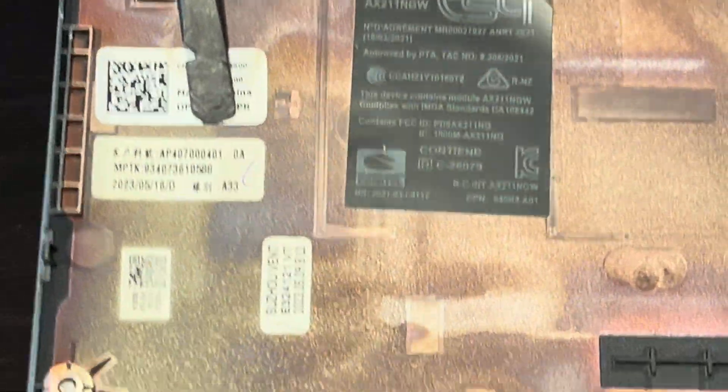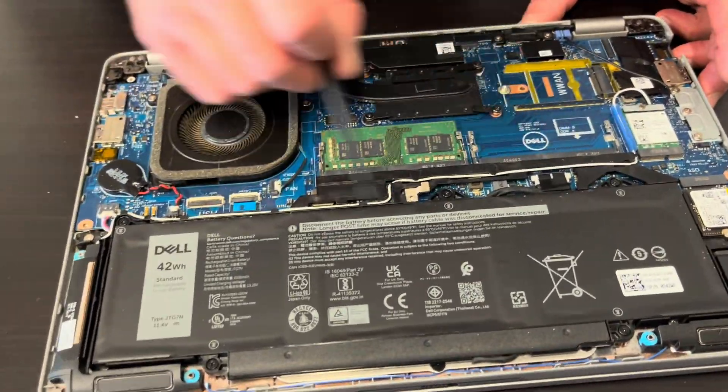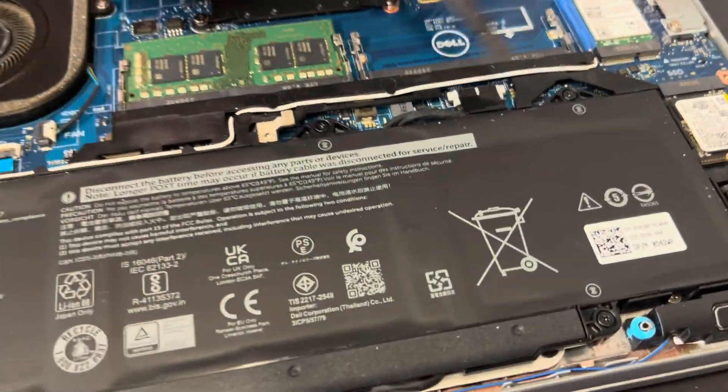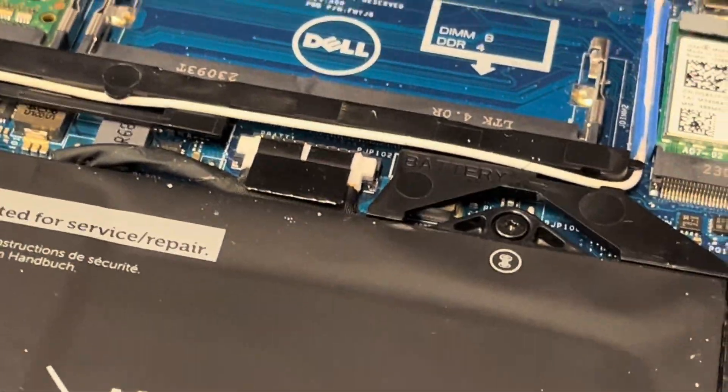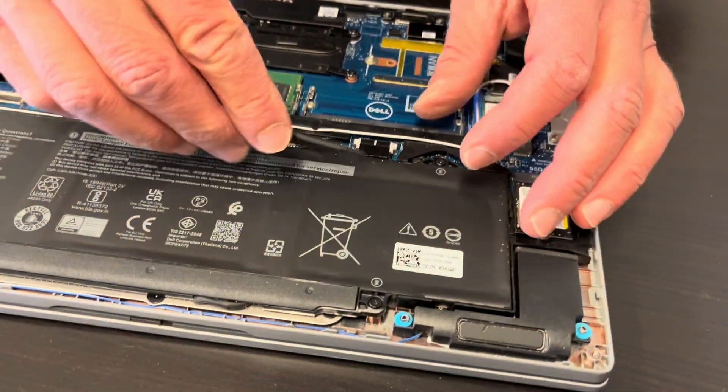Here we have the part number. Now we have access to all the internal components. Let's start with the battery. Let's unscrew the battery and then we will disconnect it, unless we can disconnect it first.